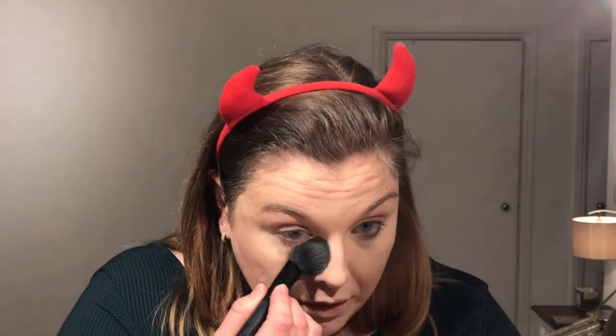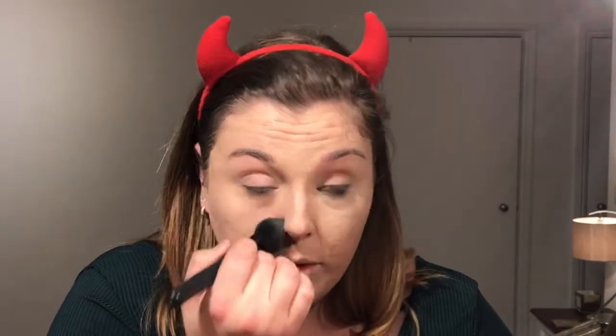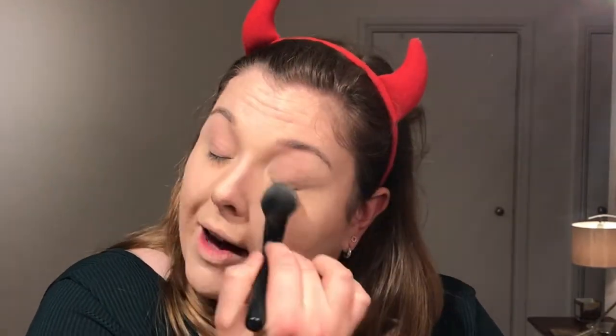For my blemishes I'm using the Clarins Instant Concealer — this one I adore. To set underneath the eye I am using the By Terry Hyaluronic Hydra Powder. I don't think I've ever used something that's so finely milled — it just sets without looking cakey and horrible underneath your eye. I did try the baking trend once but I think my skin's wrinkles didn't really appreciate it.